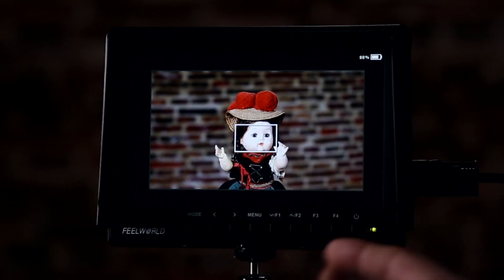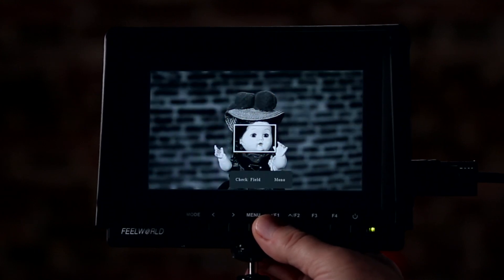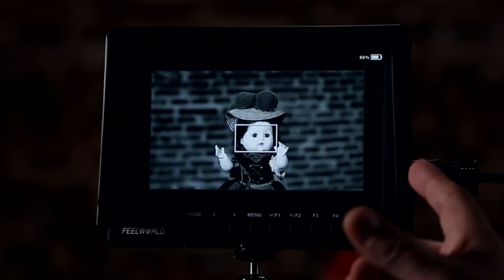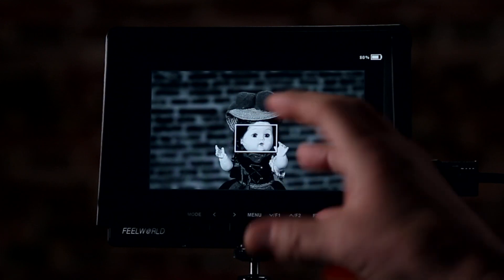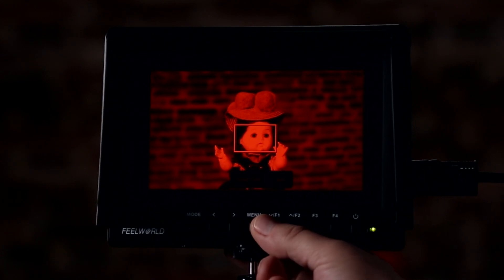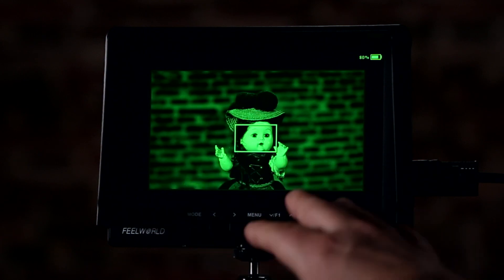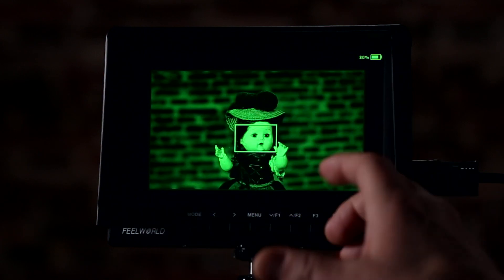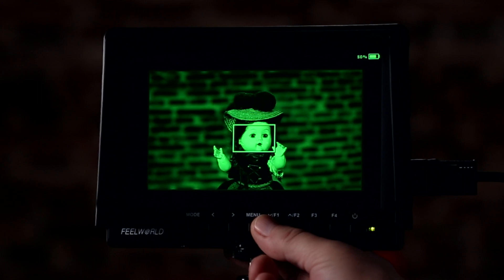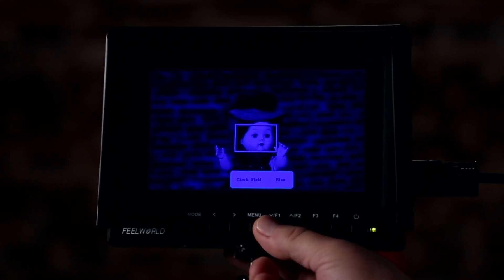I wanted to show you some things about these instant buttons. If I press this button here, it allows me to check fields. There's gray — a good way to check your exposure, how the highlights look. You can check your reds, your greens — which is really cool. If you're shooting on a green screen and you turn on the green channel, you'll be able to see different hot spots. You can also check your blues. Let's turn that off.